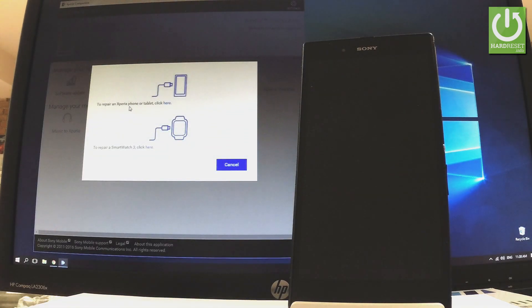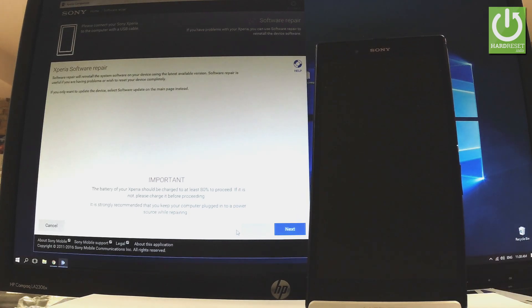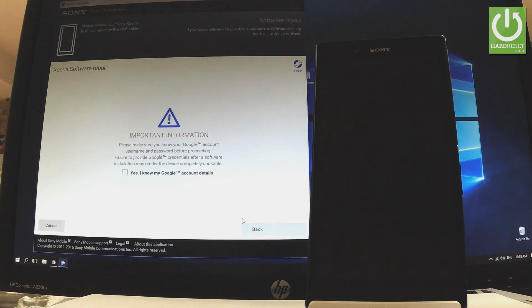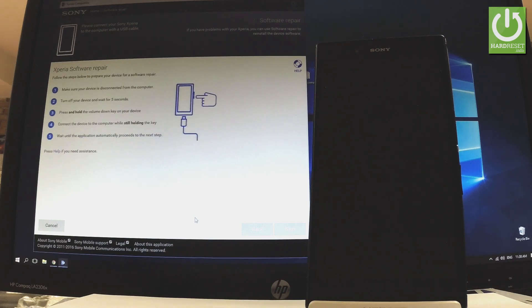Let's tap 'Software Repair' and click on 'Repair phone or tablet' — the first option. Read the instructions, and if you are sure about this, tap next. This is important information you should know: your Google account details, because after a hard reset you will need to input your Google email and password. Tap yes and choose next. The application is initializing the process — let's wait a couple of seconds.